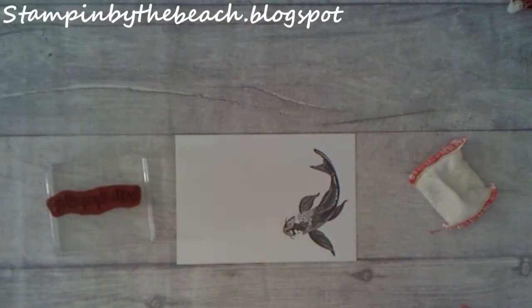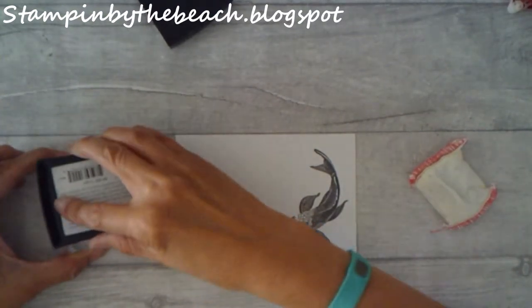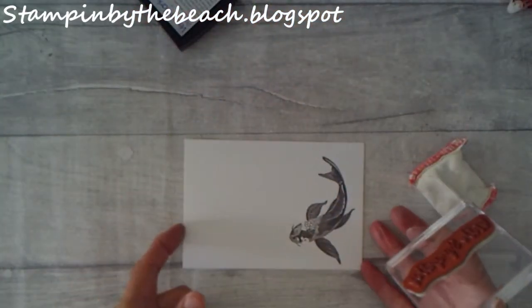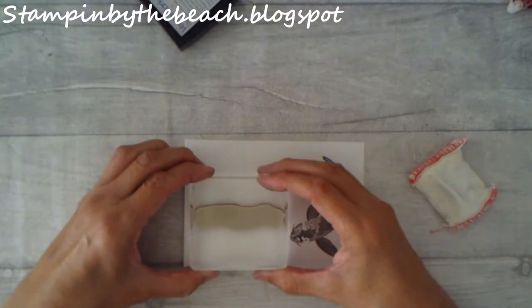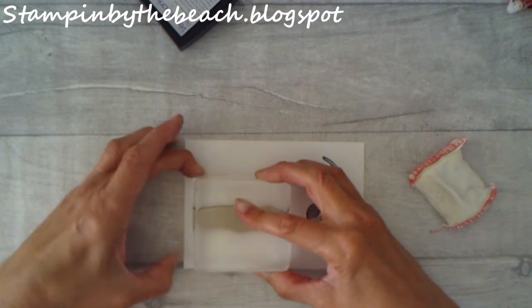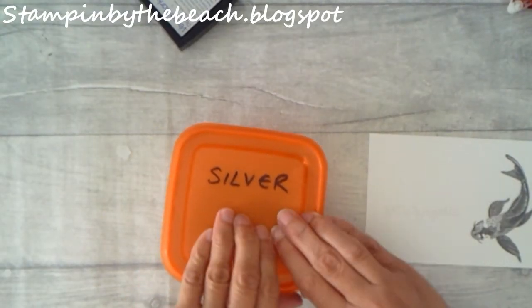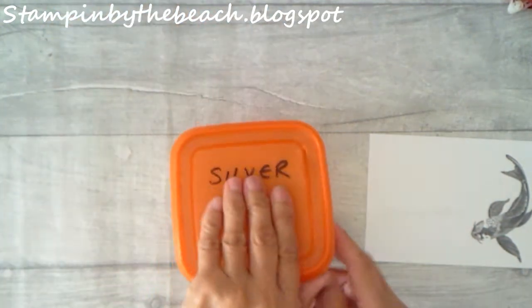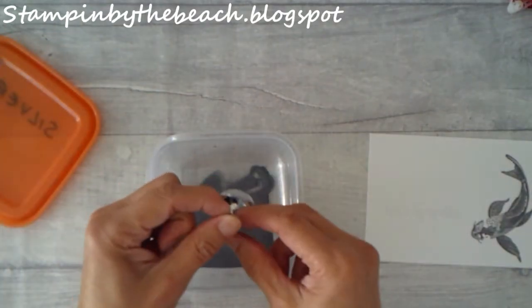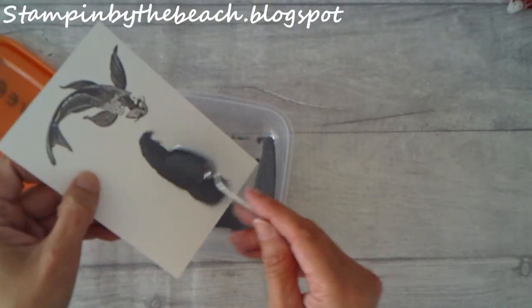This is a great stamp set, very handy. Here it is — I'm going to ink this up and then just put it down, making sure it's the right way around. I'm going to bring in my silver embossing powder — there's a big clue on the lid. I'll do the heat embossing off camera.